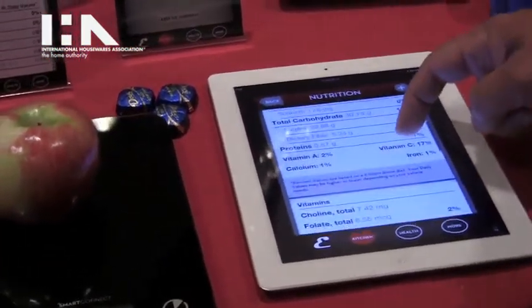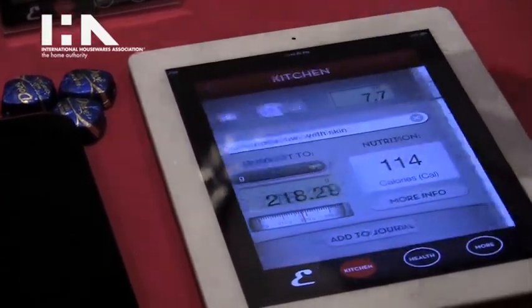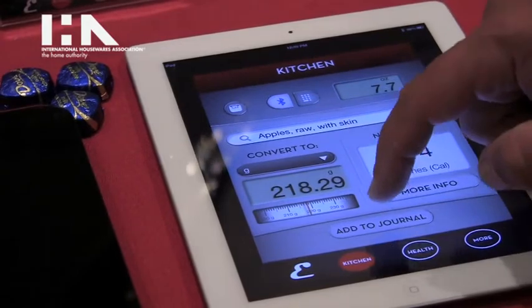The nutritional label that everybody is familiar with will show you other information like carbohydrates or sodium. You can add it to the food journal.